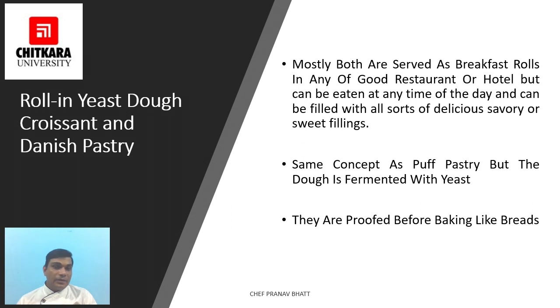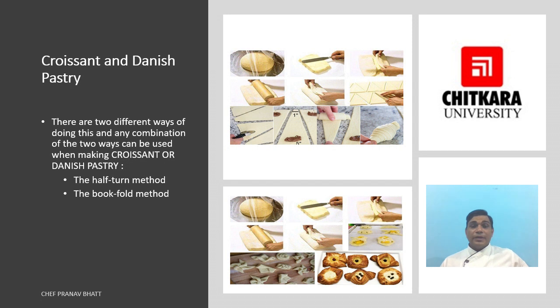Variations may include cheese, chocolate, cream, or savory fillings such as bacon-filled croissant. These are also breakfast rolls. As we can see in the picture, there is a crescent shape prepared from a triangle cut from a rectangle, and a book fold method is used. Both book fold and half-turn methods can be used for both croissant and Danish pastry.